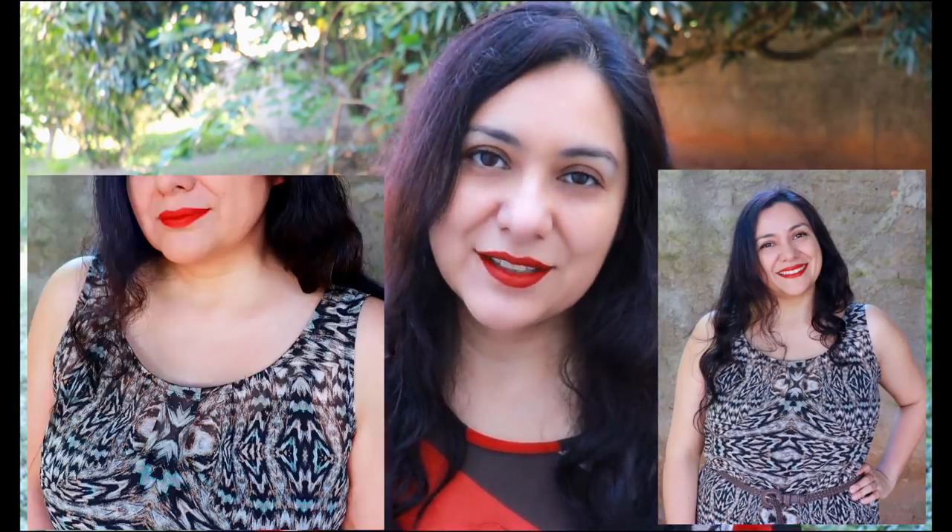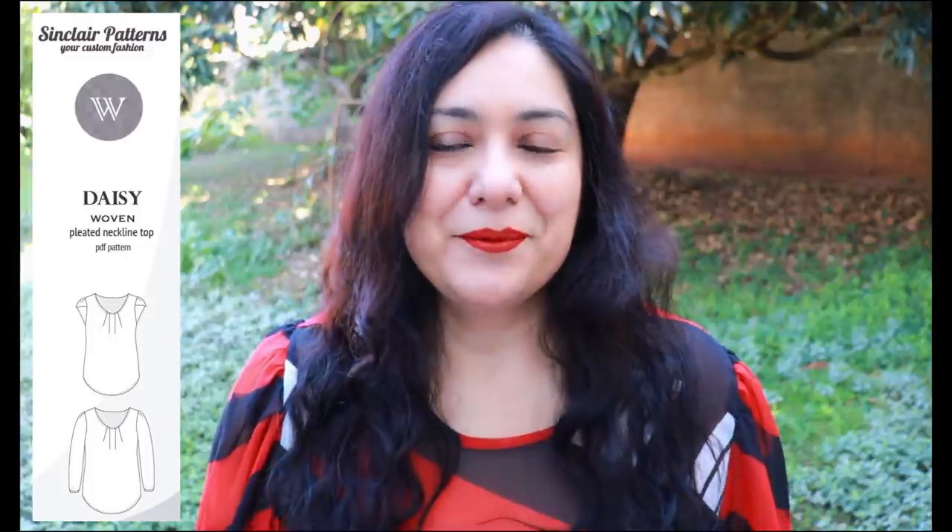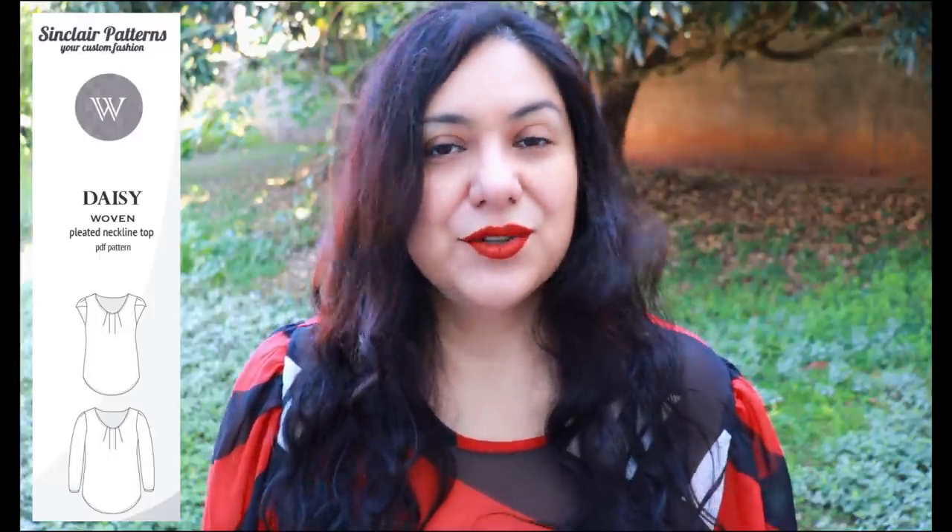A few episodes ago there was a New Look pattern that had really pretty gathers on the neckline - a feature I've always liked. I made that pattern, it fit okay but barely, and it gave me a lot of food for thought. Looking around, I found the Daisy blouse from Sinclair Patterns, which had exactly what I wanted: super pretty neckline pleats, not too high and not too low, plus sleeve options including a tulip sleeve and a longer bishop-type sleeve.